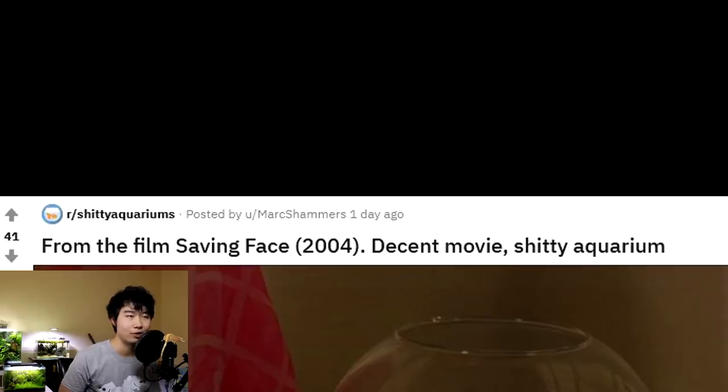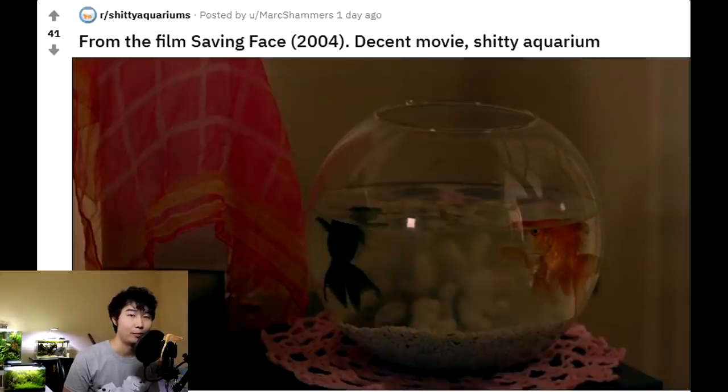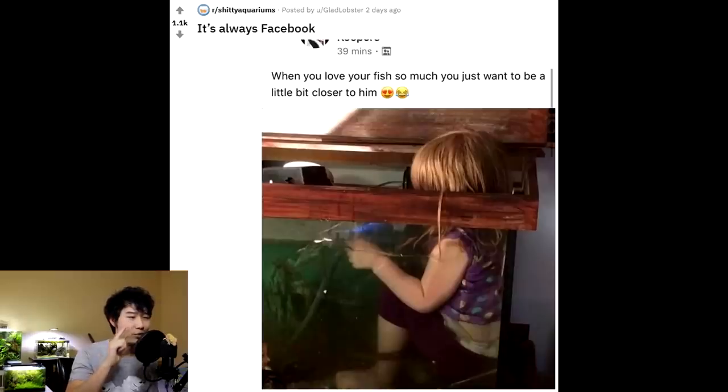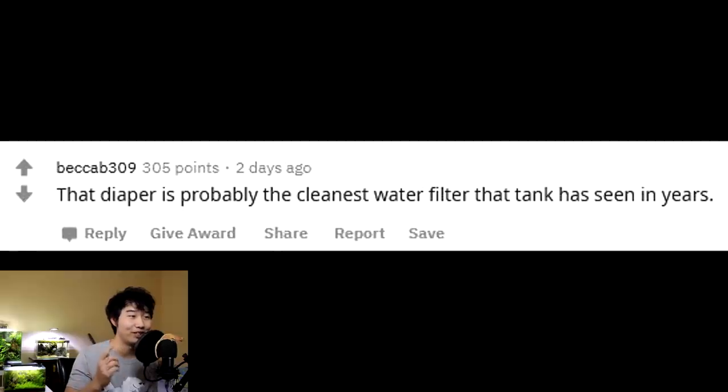From the film Saving Face — never seen this before. Decent movie, crappy aquarium. I wouldn't call this an aquarium at all. These goldfish can get massive, and they're going to get stunted in growth because they're in a small container. They create these hormones or enzymes or proteins that make it so they can't keep growing. You fix this by putting them in a much larger tank so that their enzymes can disperse out of the water, and with more frequent water changes it won't disrupt their growth. It's always Facebook. When you love your fish so much you just want to be a little bit closer to him — this is not cute at all, and the little kid can even drown. One of the comments is like, 'That diaper is probably the cleanest water filter that tank has seen in years.' That is so savage.